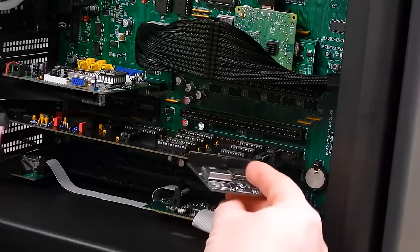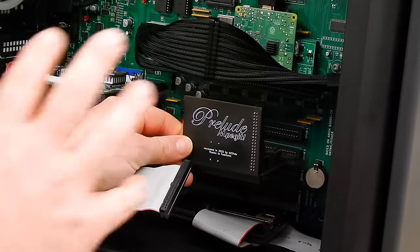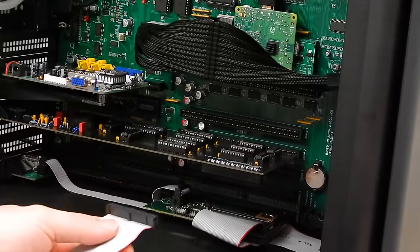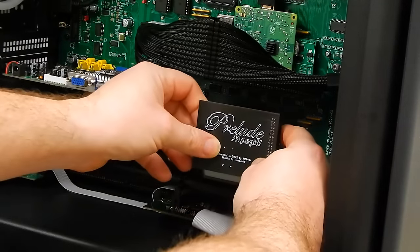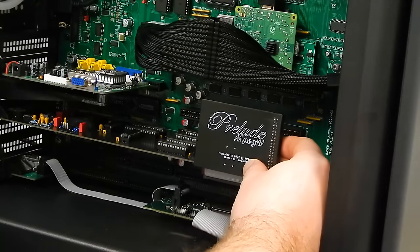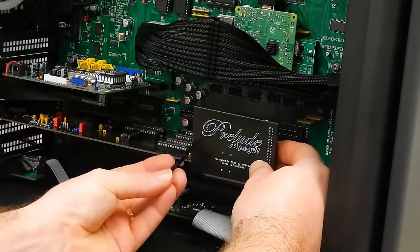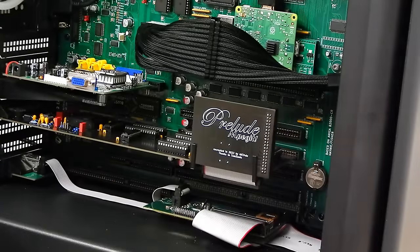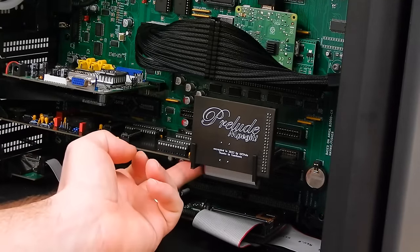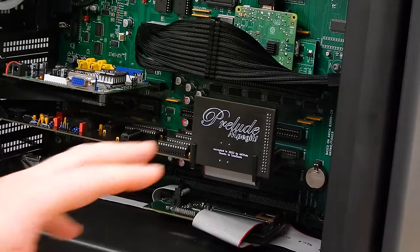So as I said, I want to install the MPEGIT mounted vertically so that I can see the nice text on it through the window on the side of the case. That will go there and then with some creative folding of the ribbon cable it's going to sit like that. I came up with these little brackets that hopefully will hold it. I think that looks pretty cool — I might put a little dab of hot glue on the bottom of those brackets just to make sure it can't move.